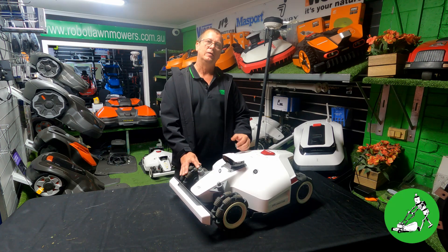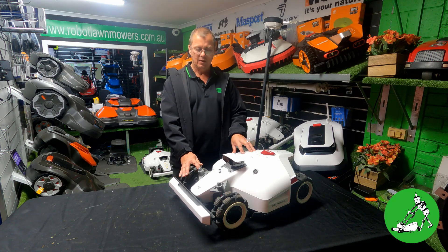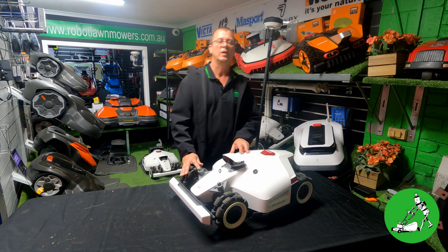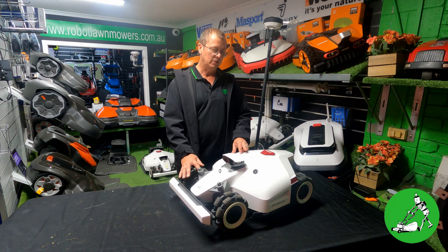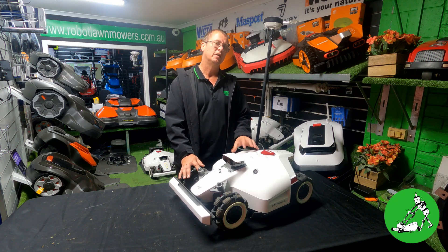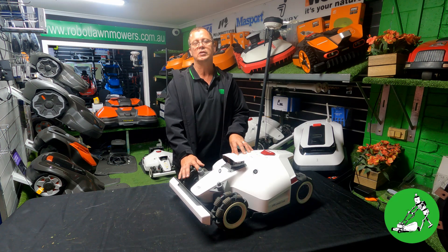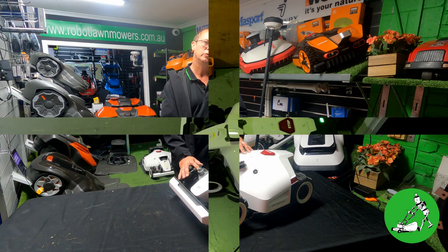However, after a few firmware updates — we're now on firmware version ending in 414 for Luba 2, and there was actually a hotfix that dropped today — it now does do what I originally said it would. It's not quite the same though, so I'll show you a video I took this morning showing exactly what it does do.